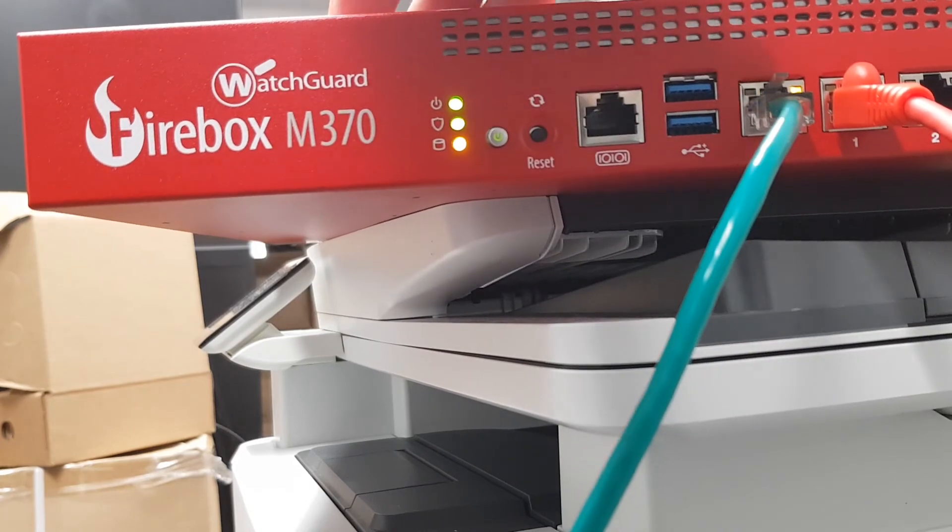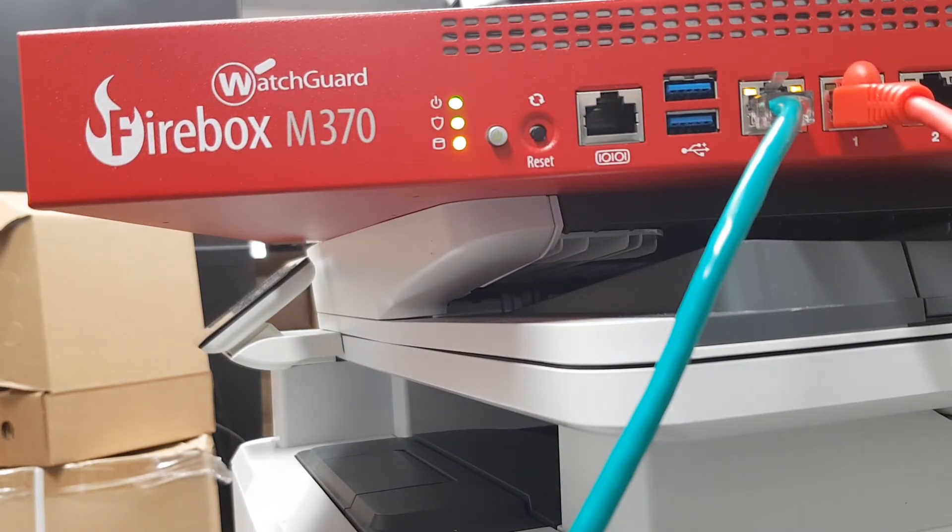Blinking twice per second means the process is complete and the firewall is now in factory default. It has restored itself to factory defaults, and now we can go ahead and log in with its default IP address, username, and password.